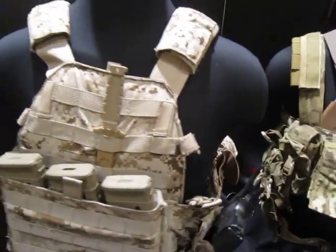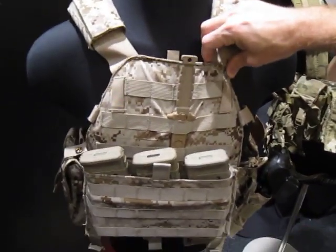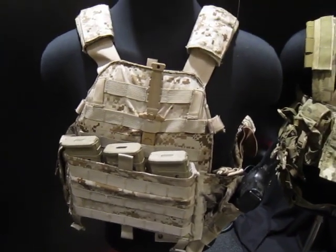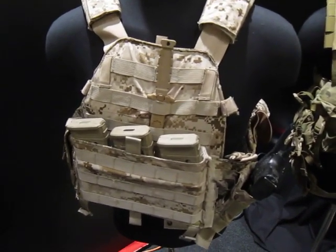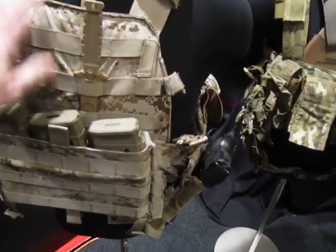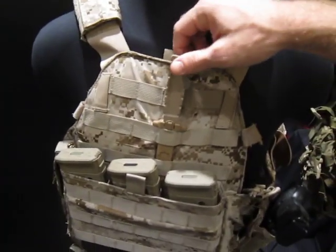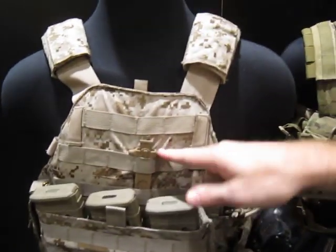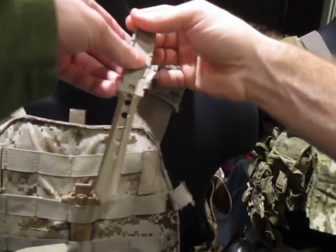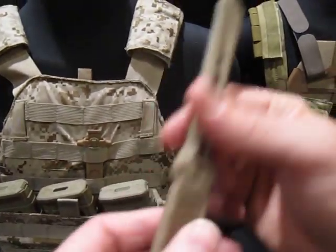This new knife we made is called the S&S Precision Shift. Next to it is an LBT 6094 — a more conventional spec ops-style plate carrier — with London Bridge pouches, just showing that standard MOLLE gear integrates with the plate frame. The Shift knife is currently a prototype; this one is actually machined in stainless steel.